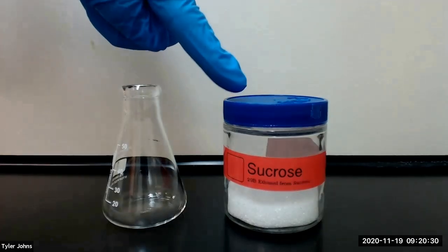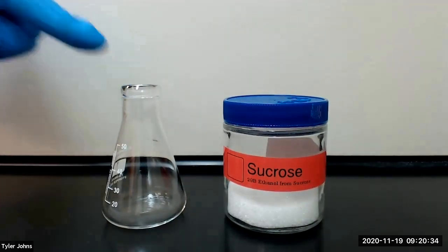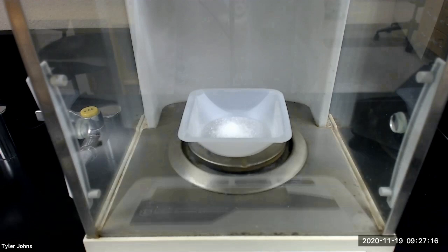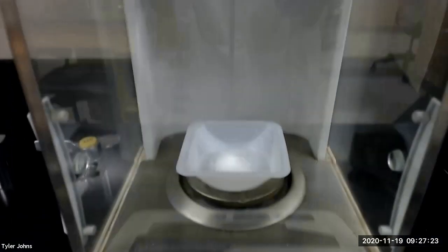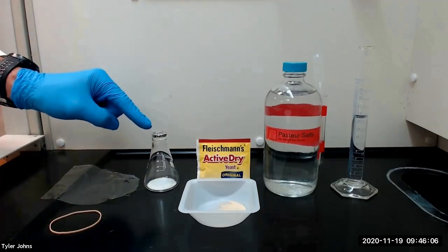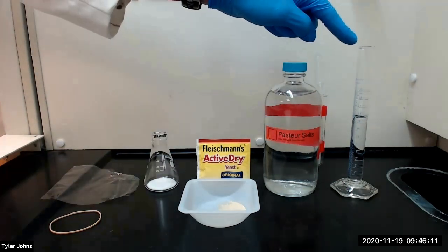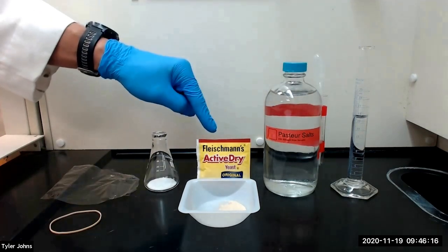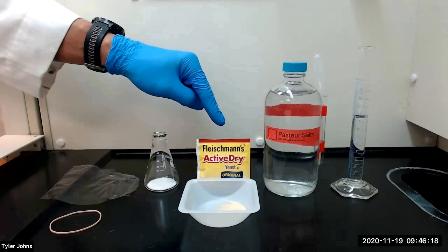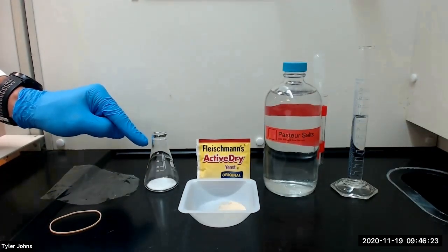To begin, we will add approximately 2 grams of sucrose to a 50 milliliter Erlenmeyer flask. The mass of sucrose that we will be using is 2.0076 grams. After adding our sucrose, we will next add 18 milliliters of warm tap water, 2 milliliters of pasture salts, and 0.2 grams of dried yeast to the flask and swirl to mix.